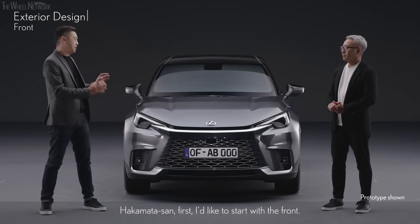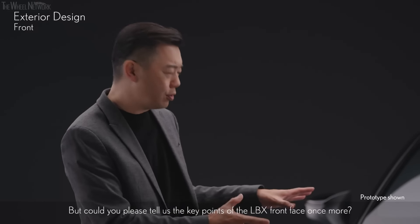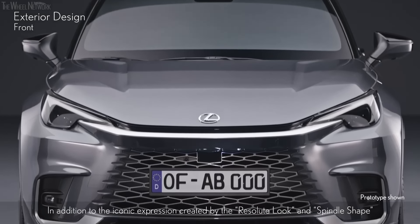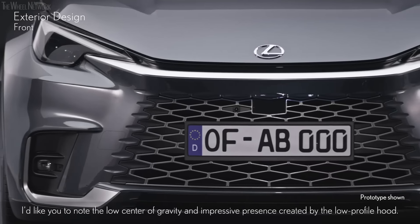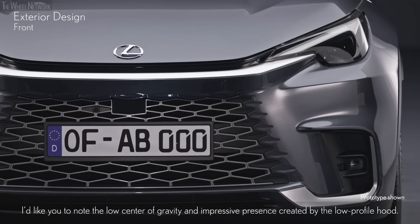The LBX Front Face — Hakamata-san, first, I'd like to start with the front. Could you please tell us the key points of the LBX Front Face once more? In addition to the iconic expression created by the resolute look and spindle shape, I'd like you to note the low center of gravity and impressive presence created by the low-profile hood.